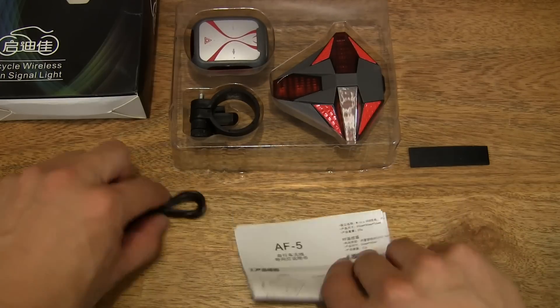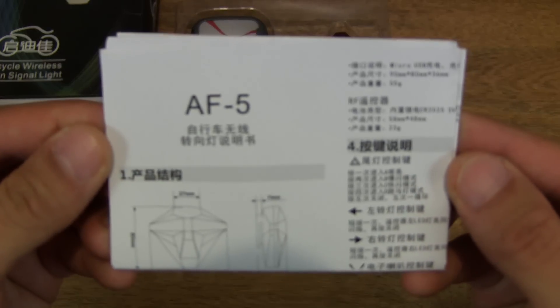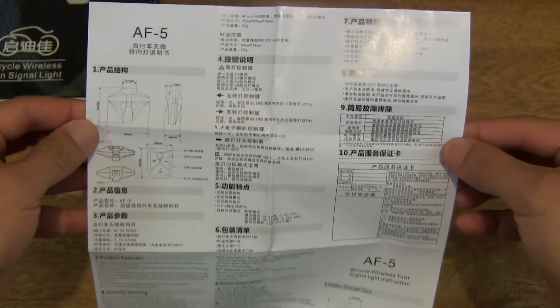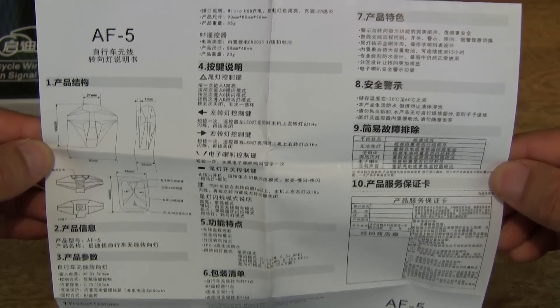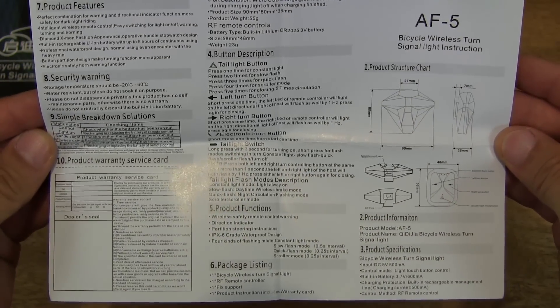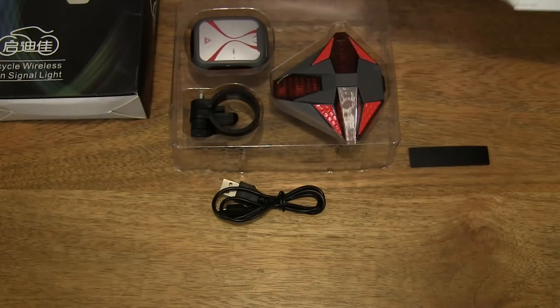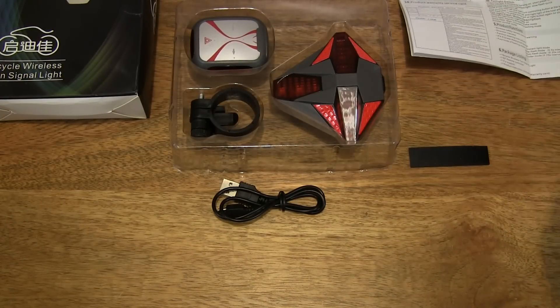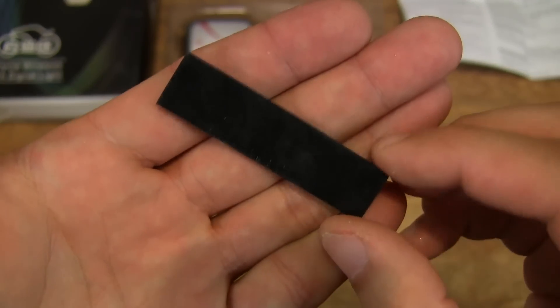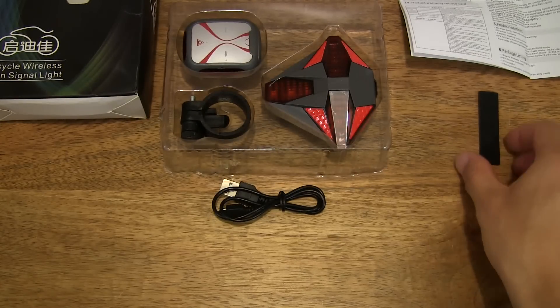Let's check out the items. It comes with a user manual. The user manual is in a leaflet style with Chinese print at the top and English print at the bottom, and it's blank on the reverse side. So let's go ahead and set the user manual leaflet to one side and check out the rest of the contents. We did see this rubber strip earlier as we tried to remove it from the box.